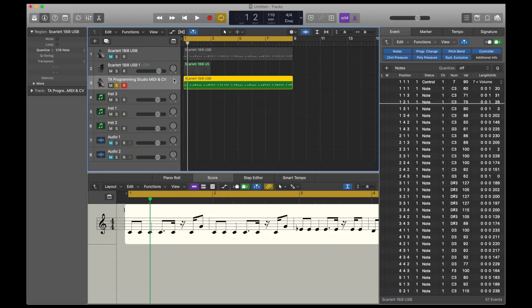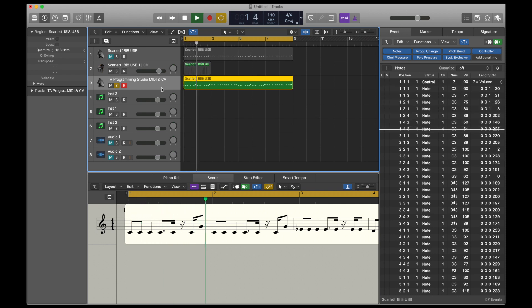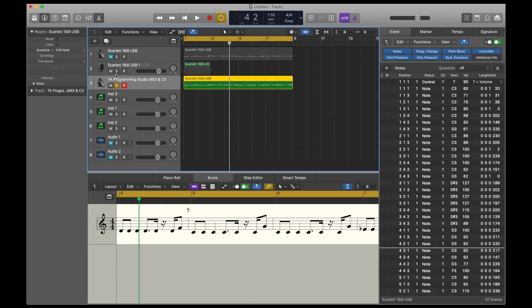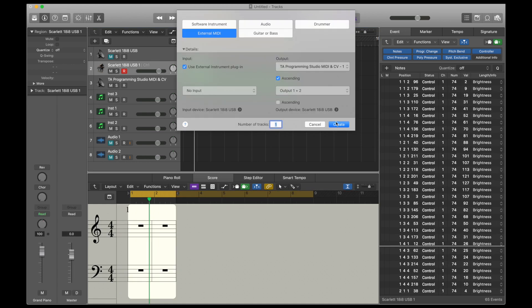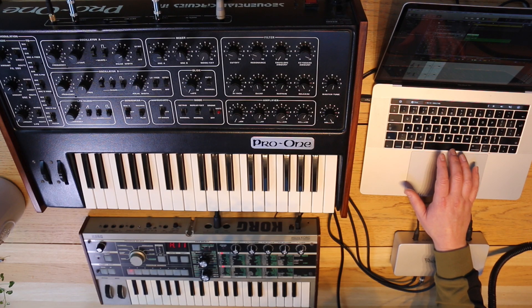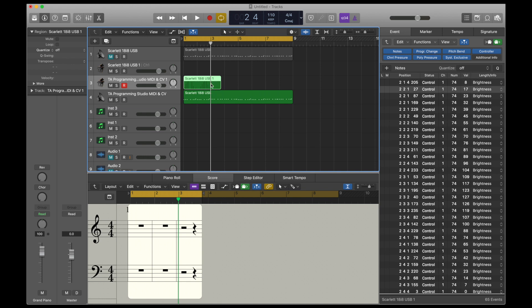But that's not all we can do. If we go into Logic now, I've just set up a little sequence here. You go to create a new track — TA Programming Studio MIDI CV — and it pops up as a MIDI output. We can add a little bit of control voltage, start a new track, put MIDI to CV converter, and bring this CC74 across. You can hear some stepping there, but that's just me randomly tweaking. We could do much more interesting things than just controlling it as a long sweep after playing it on a keyboard.